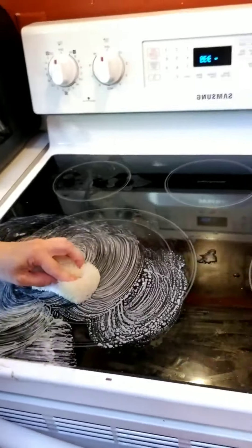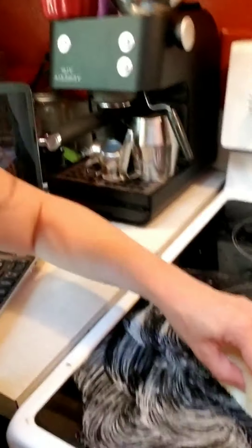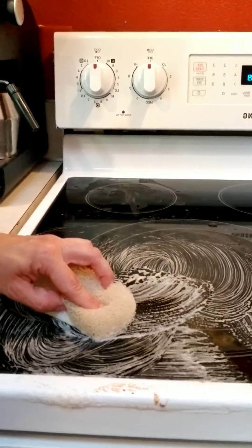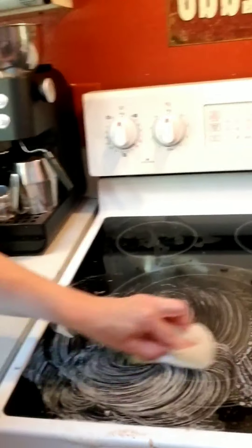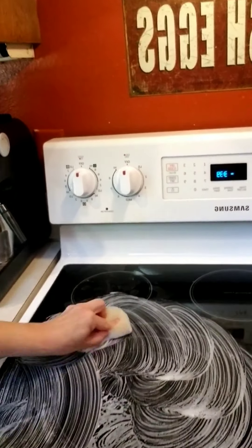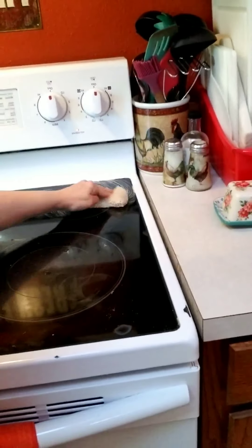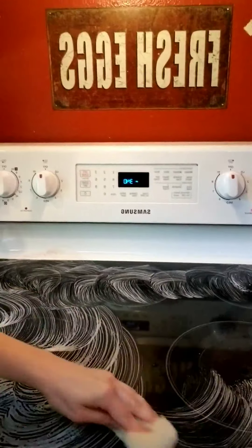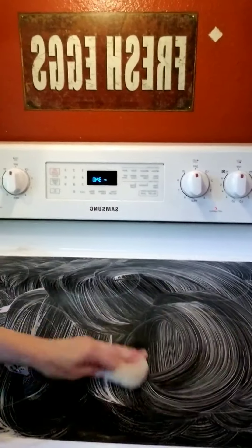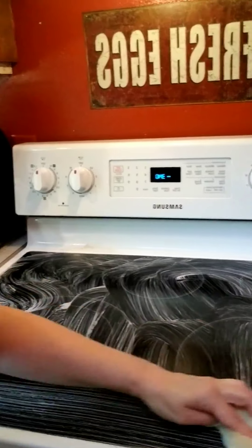I don't know if I did a good job of showing you the before, but it's pretty gross. If I come over here you can see beans stuck on the side — it's nasty. So I'm just going to go in a circular motion, like this, all over. If it's not super bad, sometimes all you need is the sponge and the cleaning clay, and it just does all of it just like that.